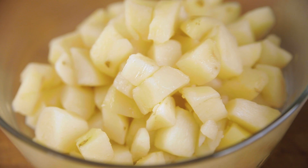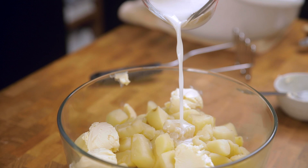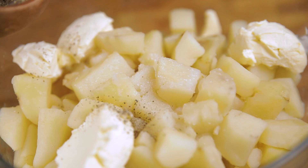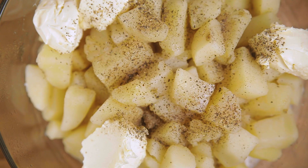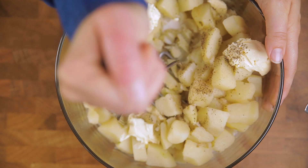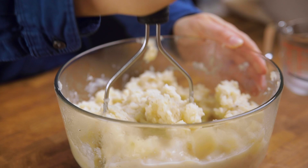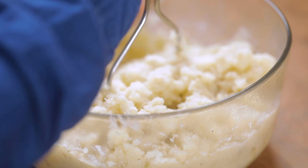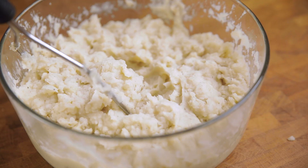Once you have all your potatoes in the bowl, add in vegan butter — divide it up into a few sections so it's not all in one place. Then add dairy-free milk. Technically any plant-based milk will work, but our recommendation is a neutral, very creamy option like oat milk. Add in a very generous amount of salt and black pepper, then it's time to get mashing. We're using a potato masher, or you could use a potato ricer. While a mixer would ensure fewer lumps, it's easy to over-mix with a hand mixer, which results in a gluey, gummy texture.